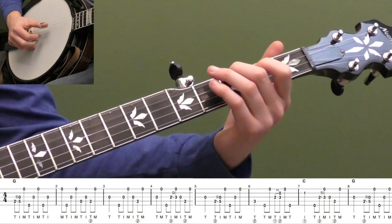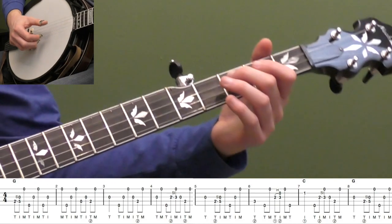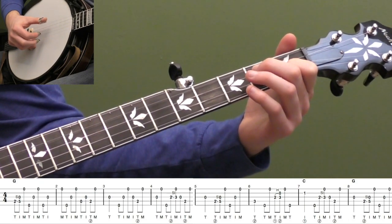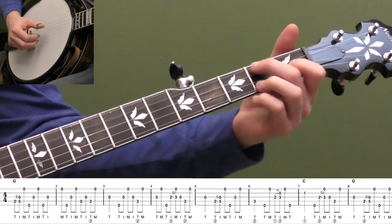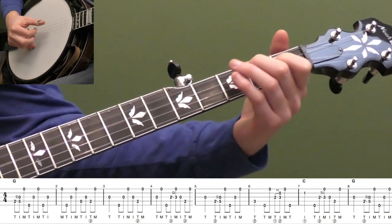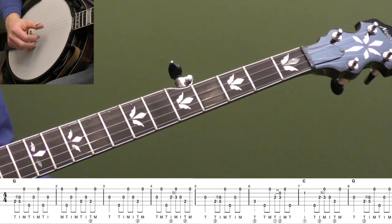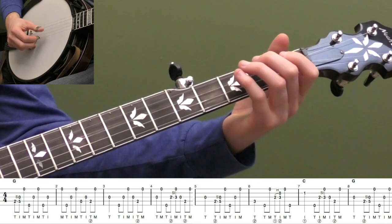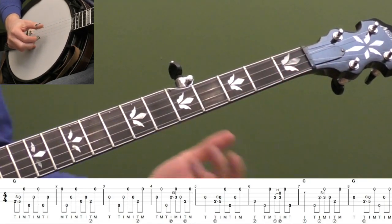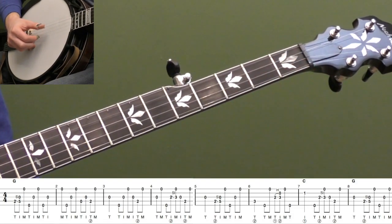We're going to hit the first fret second string. You have to use your index finger at the beginning of measure seven because the last note of measure six is your open fifth string. For the second half of measure seven, we're basically going to play that Scruggs fill lick again — kind of like the one we played in measure four, except we're playing it over a C chord and starting it slightly differently. The melody goes down there, so we're doing the opposite — when the melody goes down, we go up. Measure seven is a great one — J.D. Crowe used that in Old Home Place. Then measure eight is back to our classic forward roll, same as measure five.